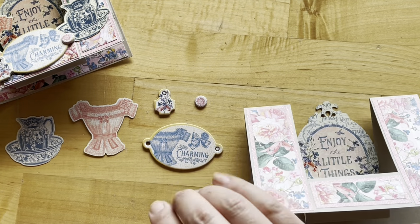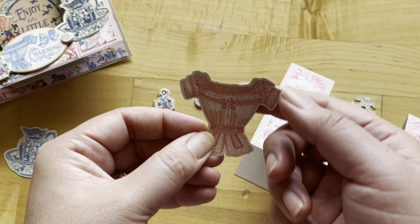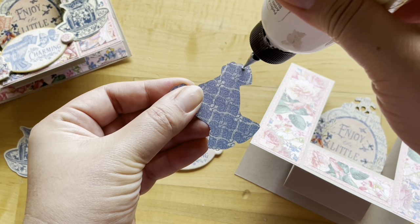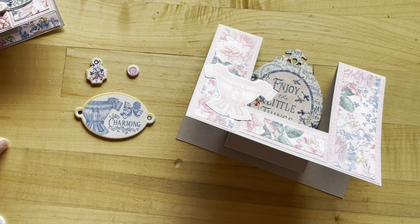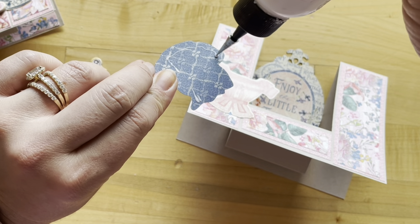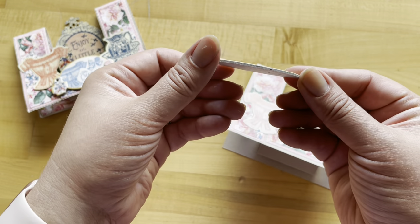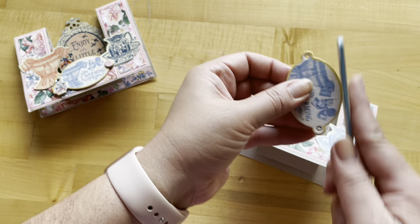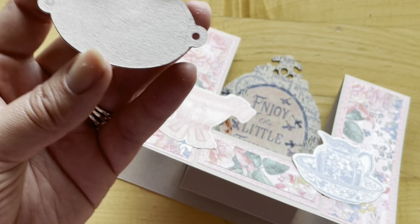Now we're going to use some of those embellishments and doll this cutie up. I'm going to take this little ephemera piece and add adhesive, being careful not to put adhesive over the back of the right-hand sleeve. You can do this in any arrangement that you like, or follow exactly how we're doing it here. Now take our next little ephemera piece — I can see the top of my bowl is going to be a little bit off the edge. Now let's add some dimension with these gorgeous chipboards. I'm just going to do a little fine tuning and sand off those little nubbins, and now I can adhere it down.